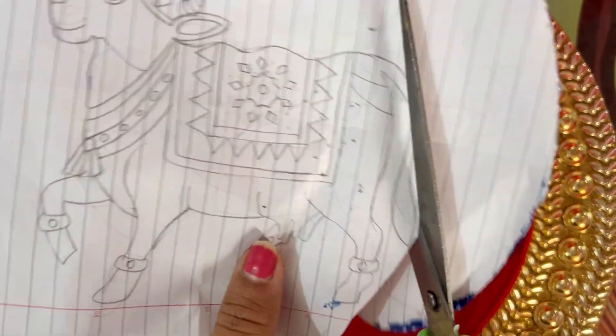After cutting the template, you will make an outline in the middle of your area. If you make the cow in the middle it will look good. You can draw it on a particular side as well — the benefit of the template is you don't have to draw the cow freehand.